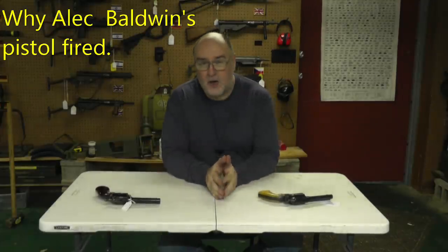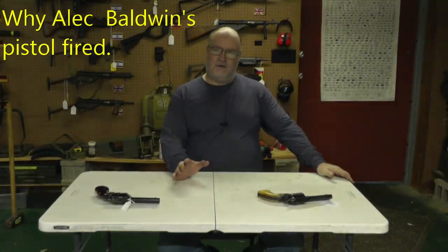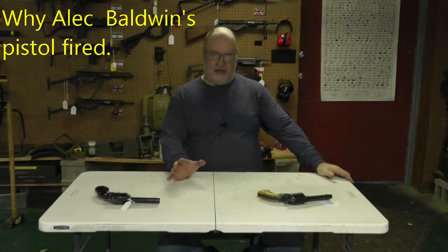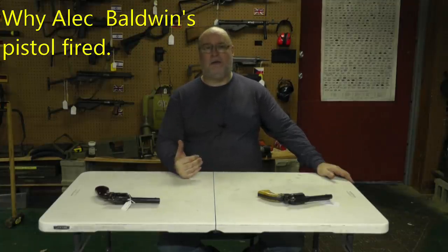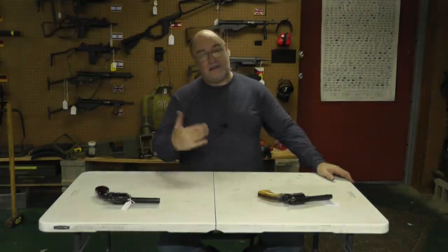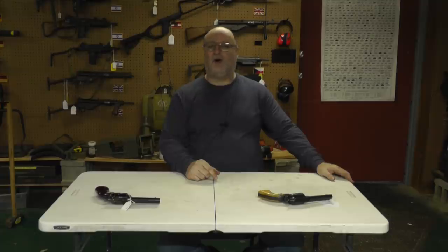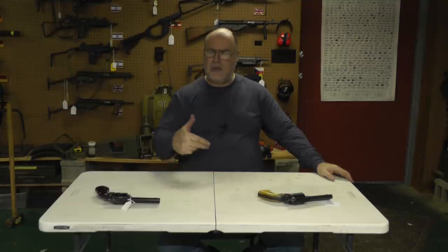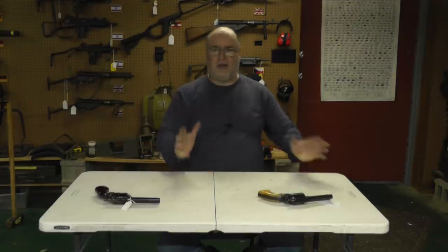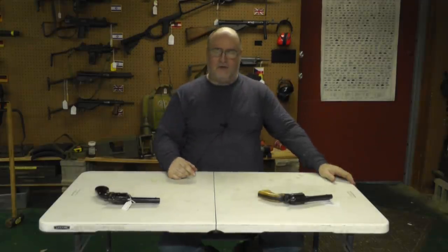Hey, welcome back. I held off on making this video until I got some information. I had COVID and I was sick as hell and I'm still coughing. So if this video ends up being a bunch of short things edited together, it's because I'm coughing. But I had to sit and watch part of the Baldwin interview on ABC News, which you should go watch. I'm not going to copy it or stick parts because of copyright.